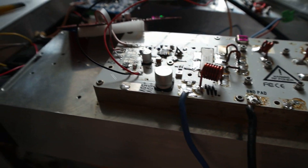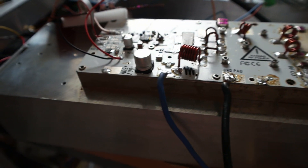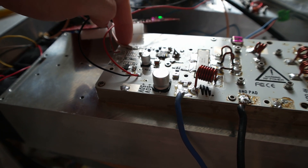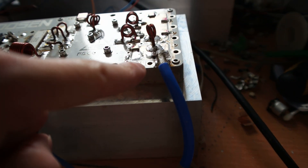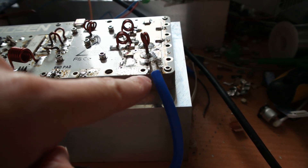Hi guys, this is a 2 kilowatt pallet amplifier running. We send in here 100 milliwatts and we get 2 kilowatts out.